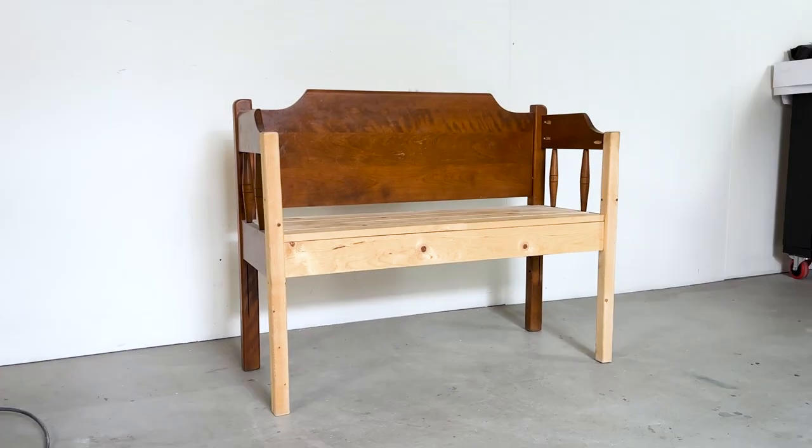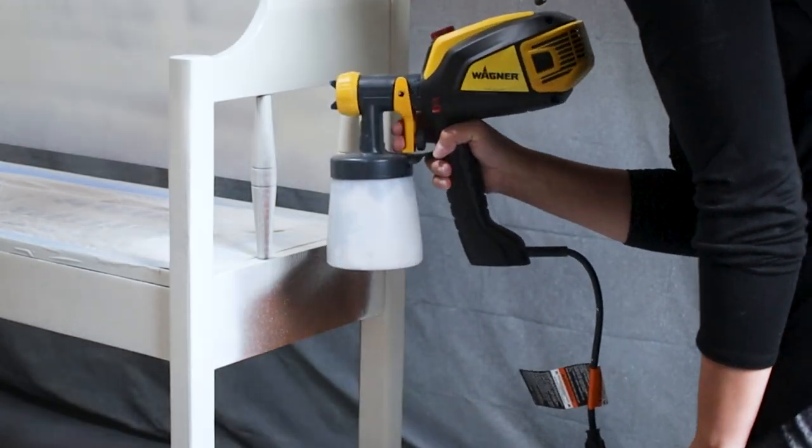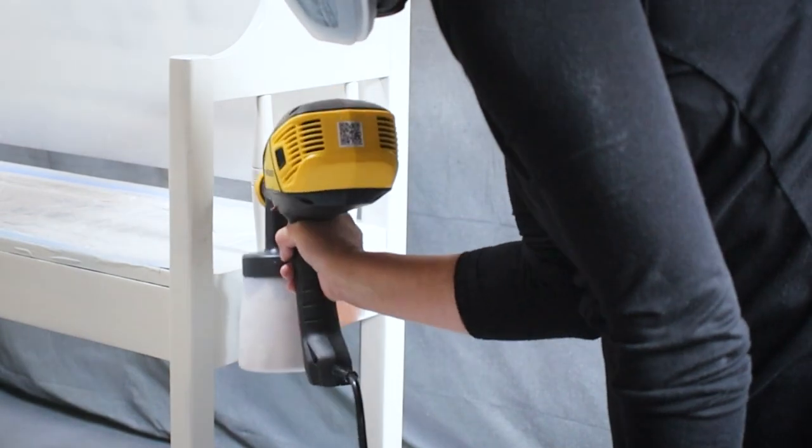Have a bench that you want to put outside? In this video we'll share one great way to paint a wooden bench for outdoor use.